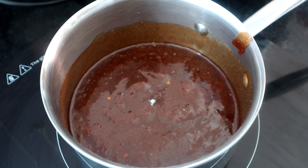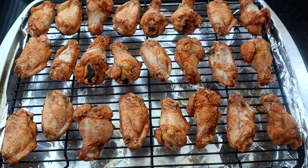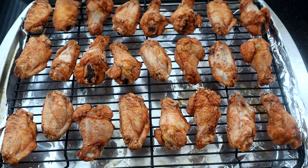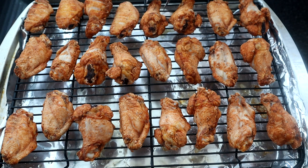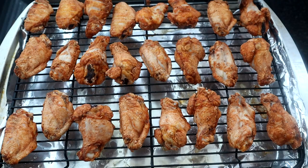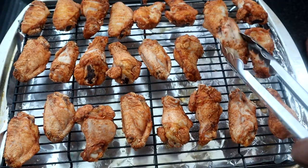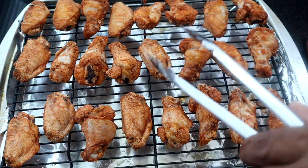We're 30 minutes in with our wings, so we're going to start flipping them over. You can see those wings are crisping up nicely. We've still got about another 20 minutes left before we pull them out, and that last 20 to 25 minutes is going to get these babies just the way we want them.